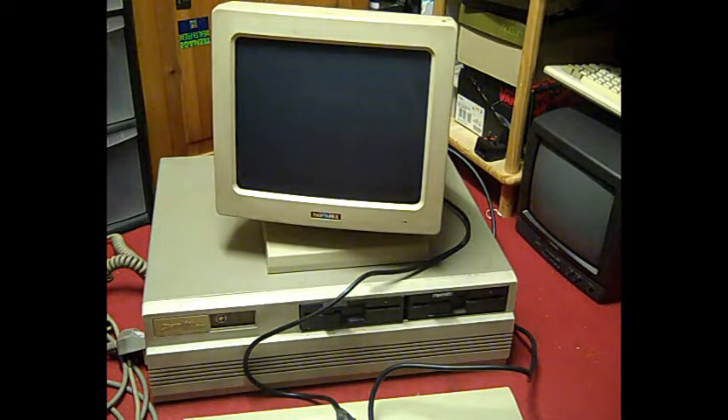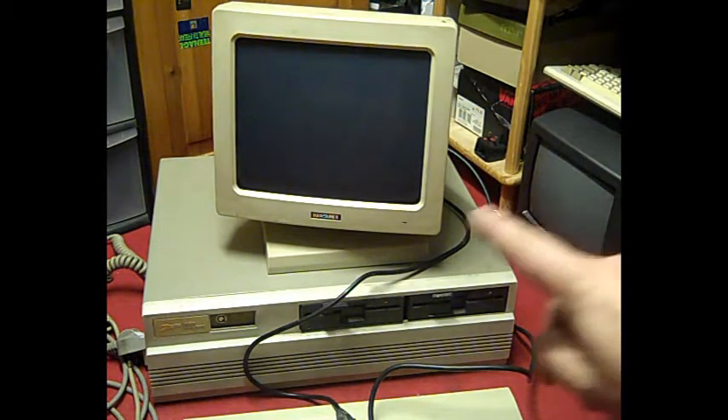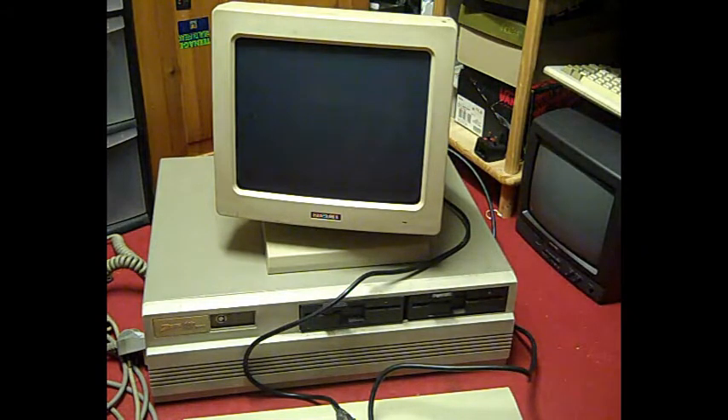Hello there, it's Jay here from Jay's Vintage Junk. Today we're down on the floor because I thought we'd have a look at this thing here. This is a Zenith Data Systems 286 PC from probably about 1988.